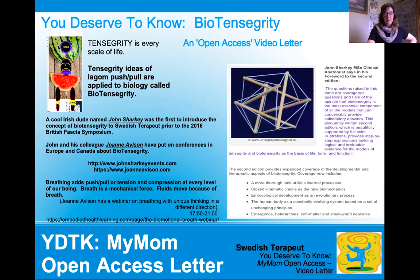John Sharkey and his colleague Joanne Avison have put on biotensegrity conferences throughout Europe and Canada — including one in 2019, right before COVID's 2020 lockdown. A really cool South African, Wilbur Kelson — W-I-L-B-U-R, Kelson K-E-L-S-I-C-K — was there speaking. Wilbur Kelson now lives in Canada and works with Olympic athletes.